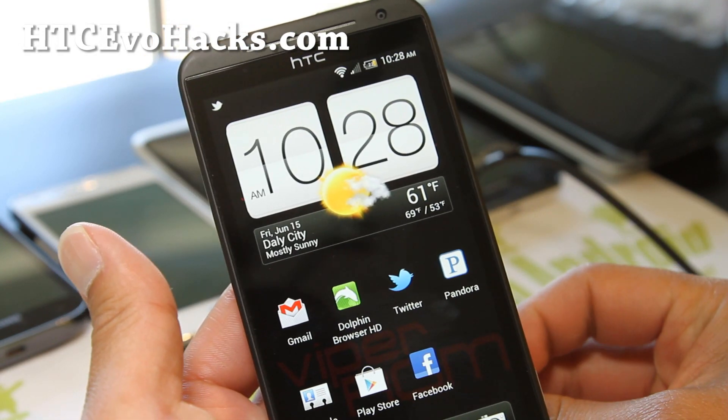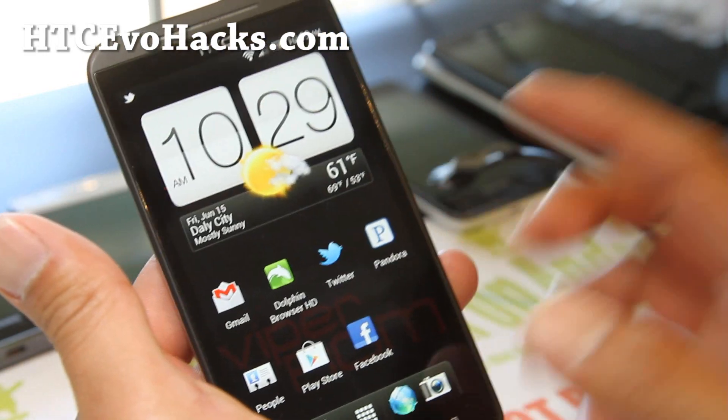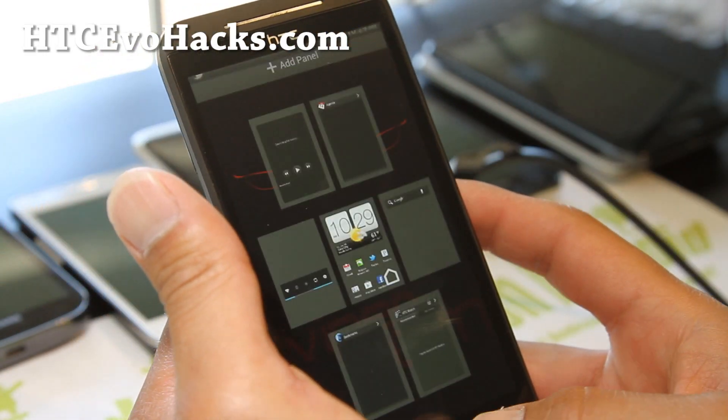I've been getting nearly two days of battery life with very light usage, so it's pretty good.